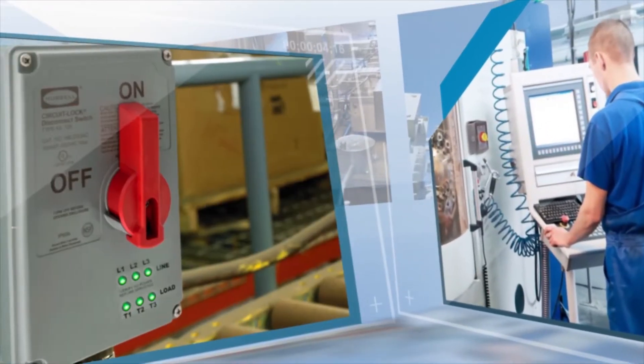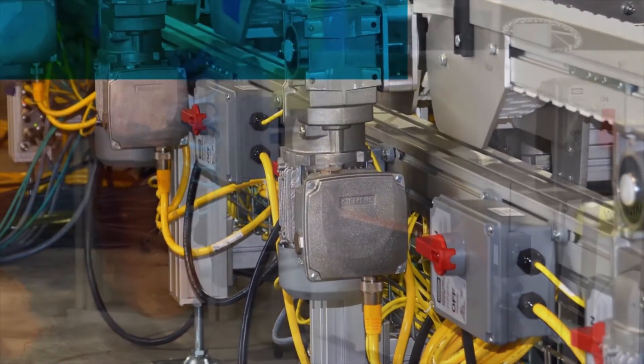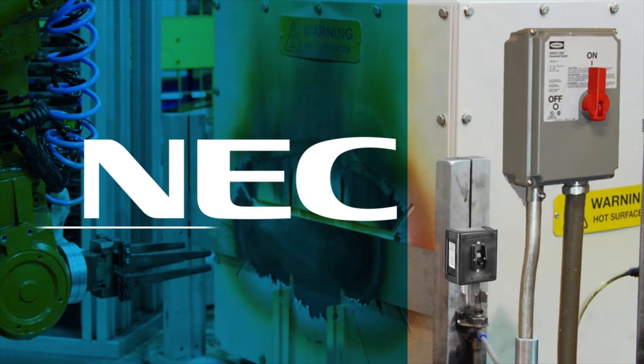Electric motors are used at some point in nearly every conceivable manufacturing process in modern factories. The National Electric Code, or NEC, requires motor circuits to include both a motor controller and a motor disconnecting means.